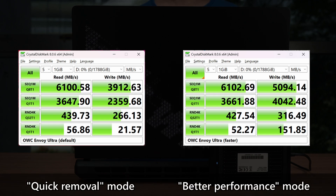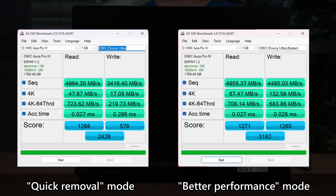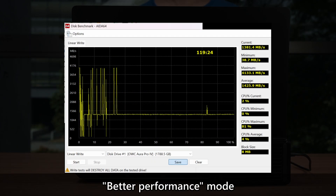Looking at the performance differences between the two modes, we can see that write speed is indeed drastically improved. We get around 900MB per second faster sequential write speeds on CrystalDiskMark, and other benchmarks follow the same trend. The AIDA64 linear write benchmark is significantly better too, maintaining around 1.4GB per second write speeds when the SSD cache is full, though the starting portion shows a bit more erratic behaviour.